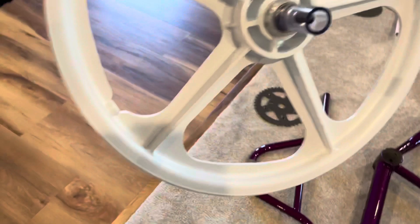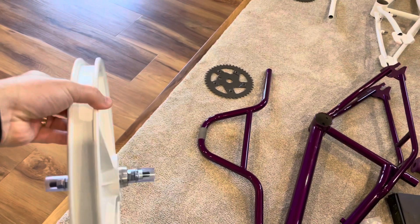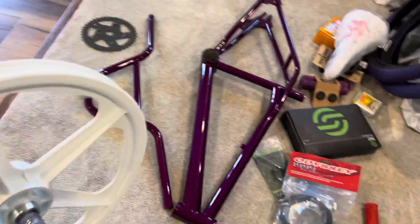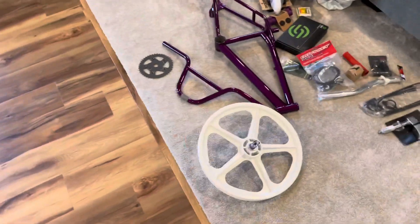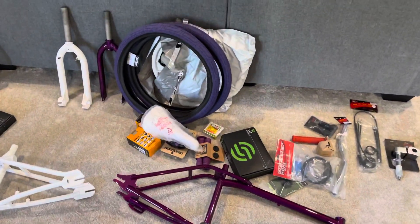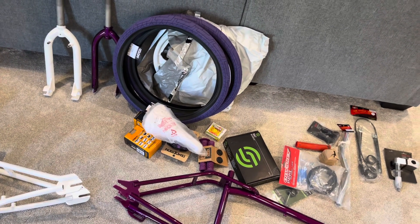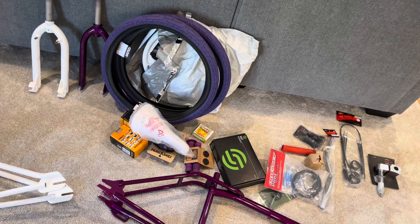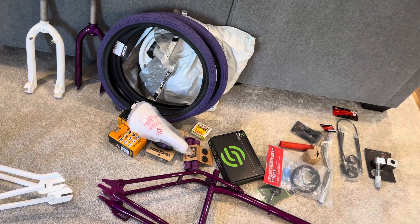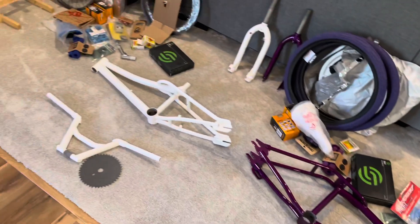And then the big ticket item for this project that you guys will probably be pretty excited about — that's right, these are the real thing: Tuff Wheel Twos mag wheels in white. They're going on the Dyno Air. That is going to look hellacious cool. Can't wait to get to the build — both of them will be freewheel. Probably going to jump on that build today. Tune in for the build!